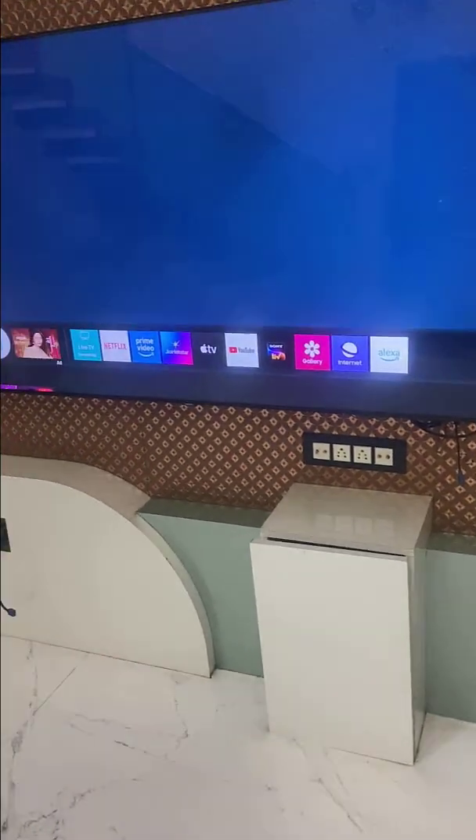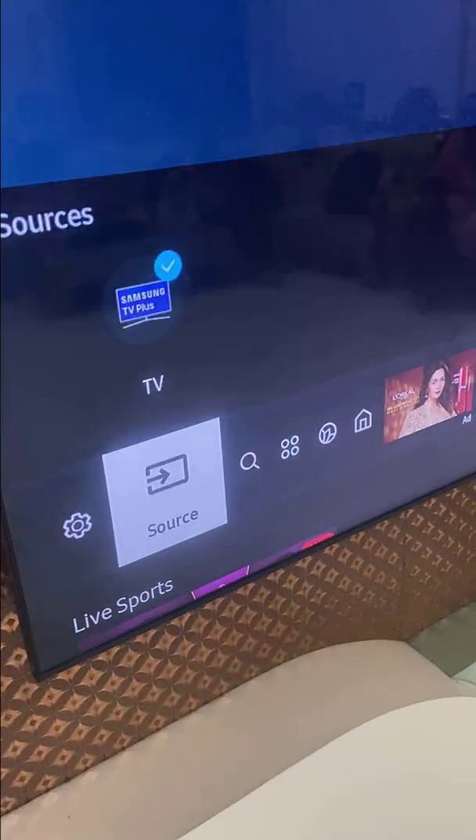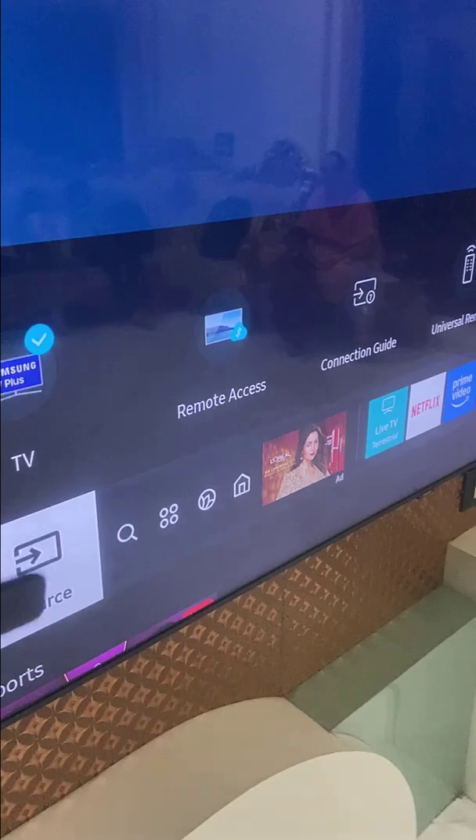Look at that — everything is gone. In case you want to get it back, you can go to the source option, and from here you can get back Samsung TV.